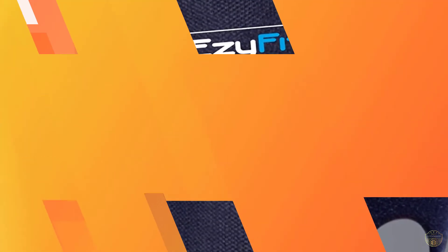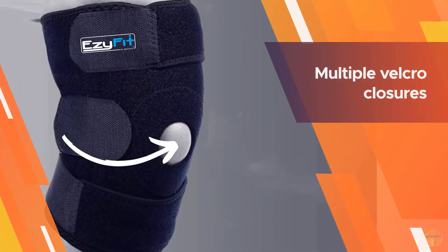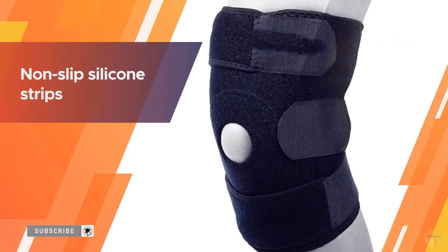Multiple velcro closures and non-slip silicone strips help you find that perfect fit, and coil stabilizers inside the brace keep your joint in the proper position without stiffness or discomfort.